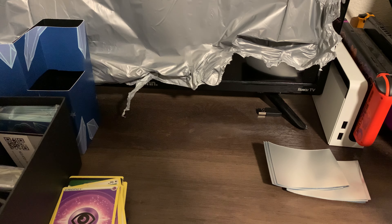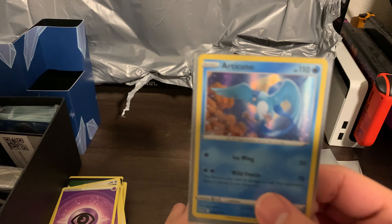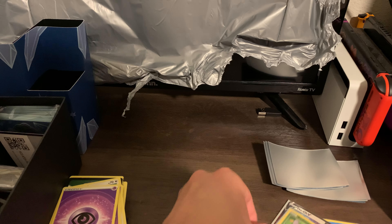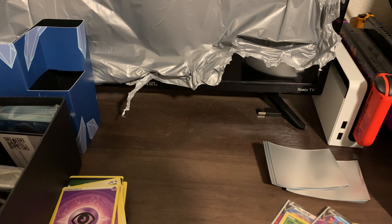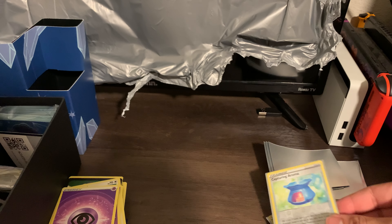Alright guys, so we didn't get our Lugia unfortunately. I might just order an extra two packs — hopefully they arrive overnight. If not, I'm not gonna bother right now; I'll just wait till I get paid again. Let's go over our finds from this box. So we have Articuno, Ho-Oh V, that really nice Radiant Serena, Ninetales, Furfrou, Capturing Aroma, and Rockruff.